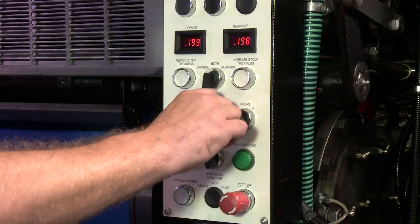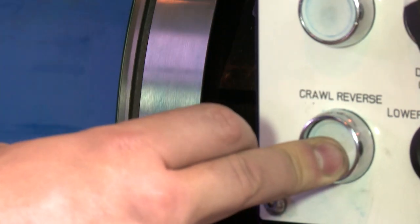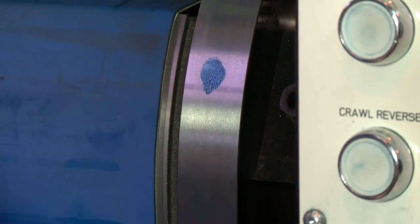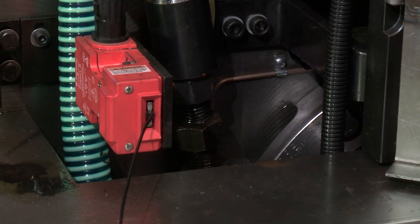Trip the blanket cylinders out of pressure and crawl the cylinder in reverse until you can see the ink spot on the blanket cylinder. If the ink hasn't squashed, this means that the bearer plates on the plate and blanket cylinder are not in contact.